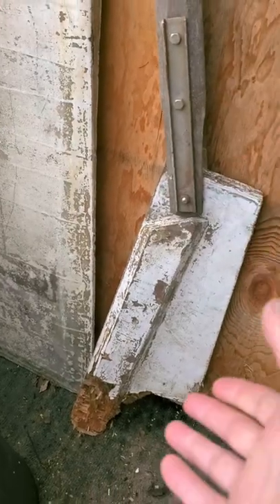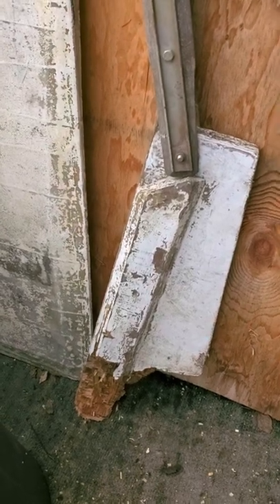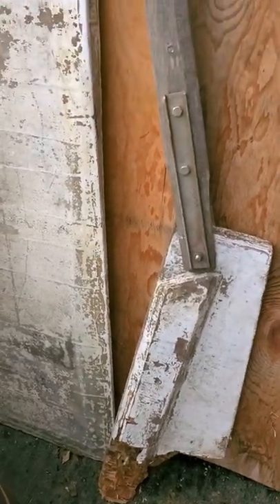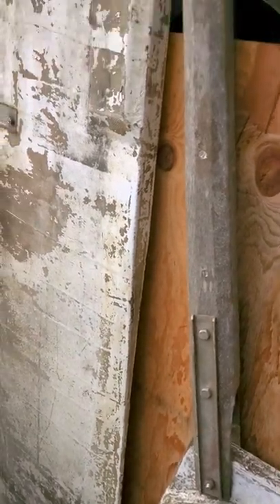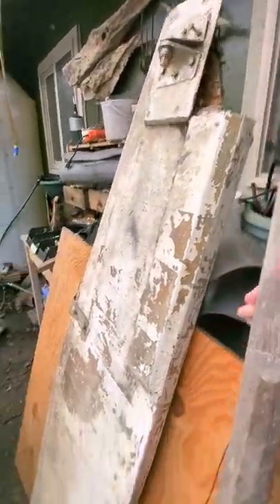Here's my old rudder, which was made out of plywood. Not particularly excited about that. I'm going to go with white oak, but you can tell that this is all original because the tiller and everything all matches.